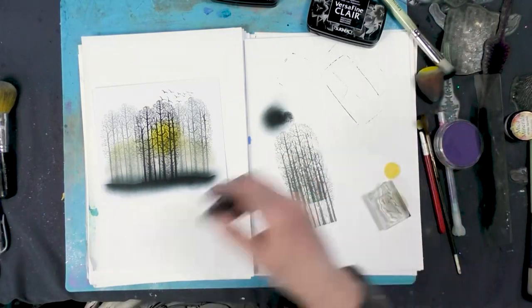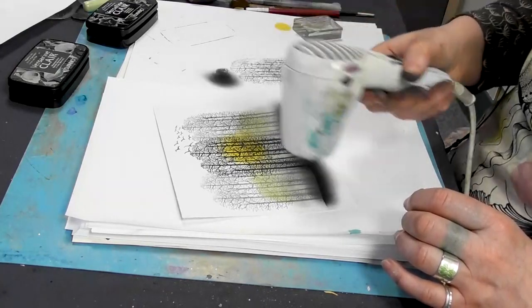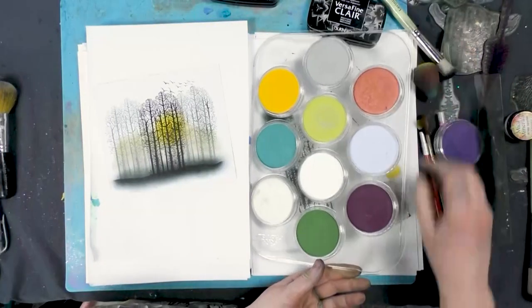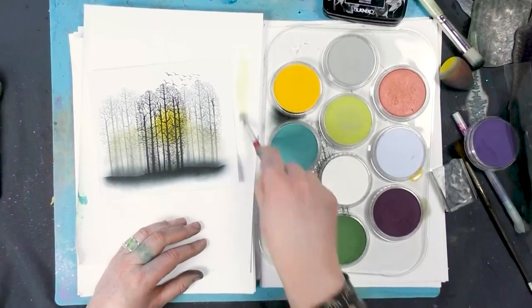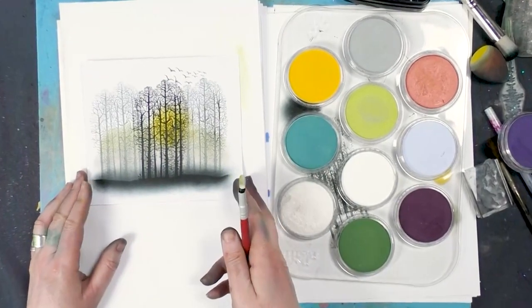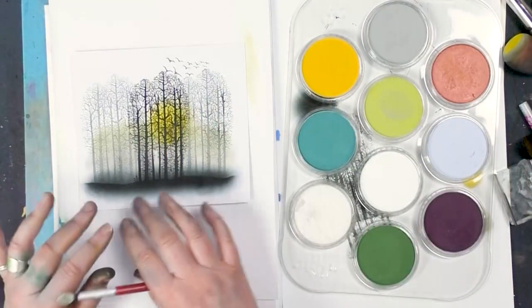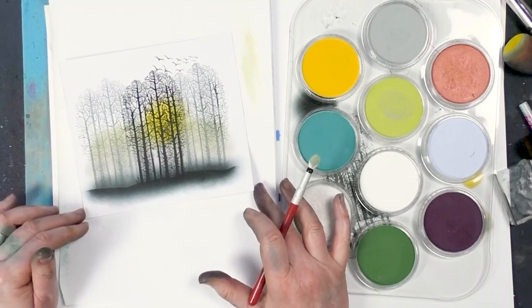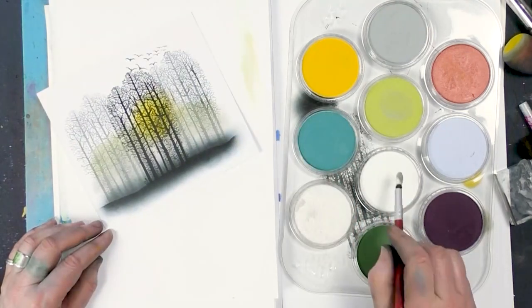So we're going to dry this off now. We need to make sure that it's completely dry before the next stage. Moving back to the pan pastels now. I wanted to create an effect that I saw in the park while I was walking the dogs the other day. You know when you see that beautiful mist that's just below the trees, usually first thing in the morning — it's absolutely gorgeous. And I wanted to recreate that, so I thought the pan pastels would work perfectly.